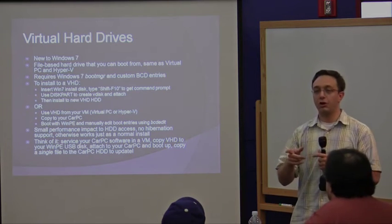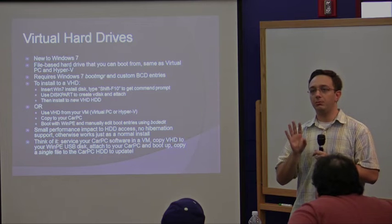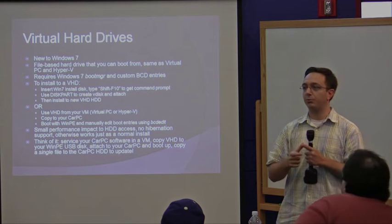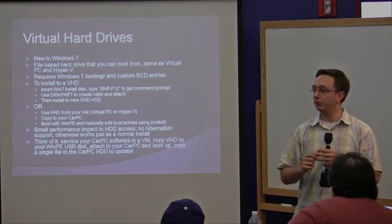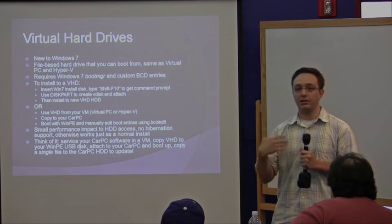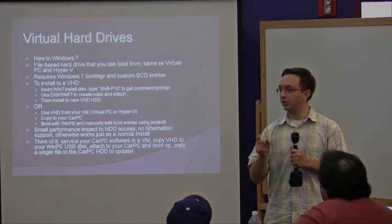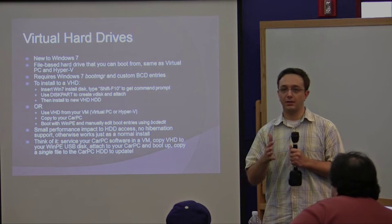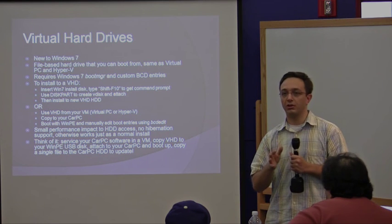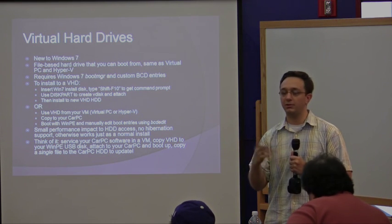One last thing: virtual hard drives. I don't know if anyone's played around with this — it's new to Windows 7. You can basically boot off of a virtual hard drive. This is a single-file-based hard drive that Hyper-V, Virtual PC, and Virtual Server use. It's a great way to quickly get your Windows 7 image running, because you can test it out in a virtual machine, and then all you need to do is copy that single file onto your device and boot up. You need to set some BCD settings — it's pretty easy. There's minimal performance impact. Hibernation will not work, but this is a great way to test things out, because all you need is to copy a single file and you can go.